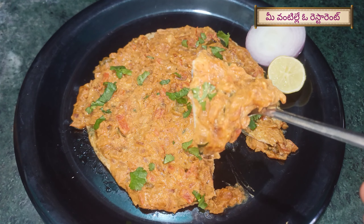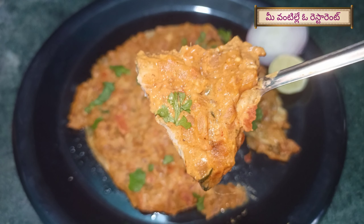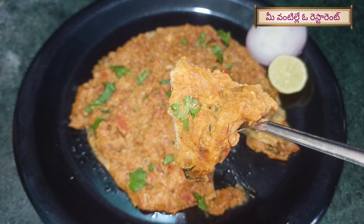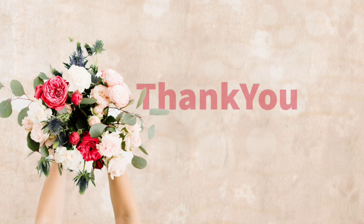I like to try this egg mughlai. We will be prepared for you — please tell us in the comments section. If you like this video, please follow us on my channel. If you are watching this channel, please do subscribe. Thank you for watching.